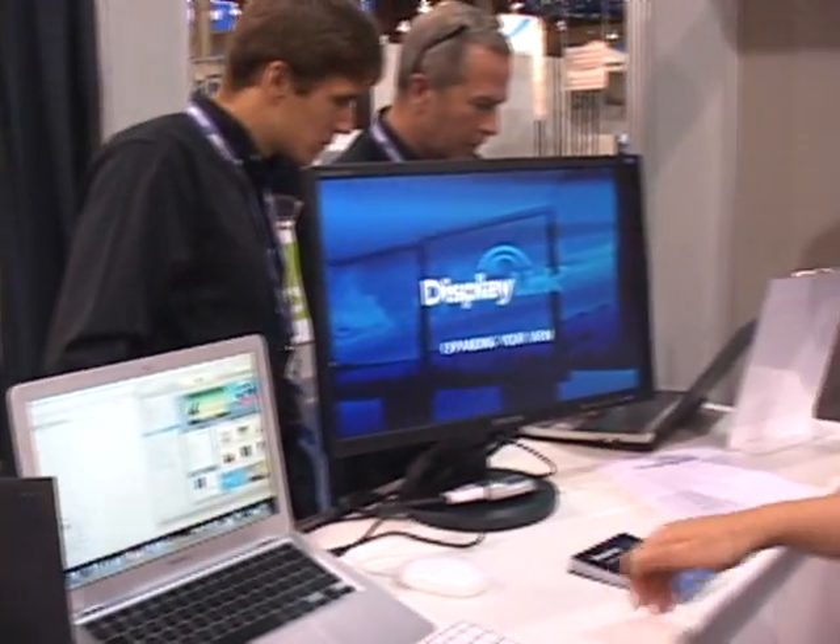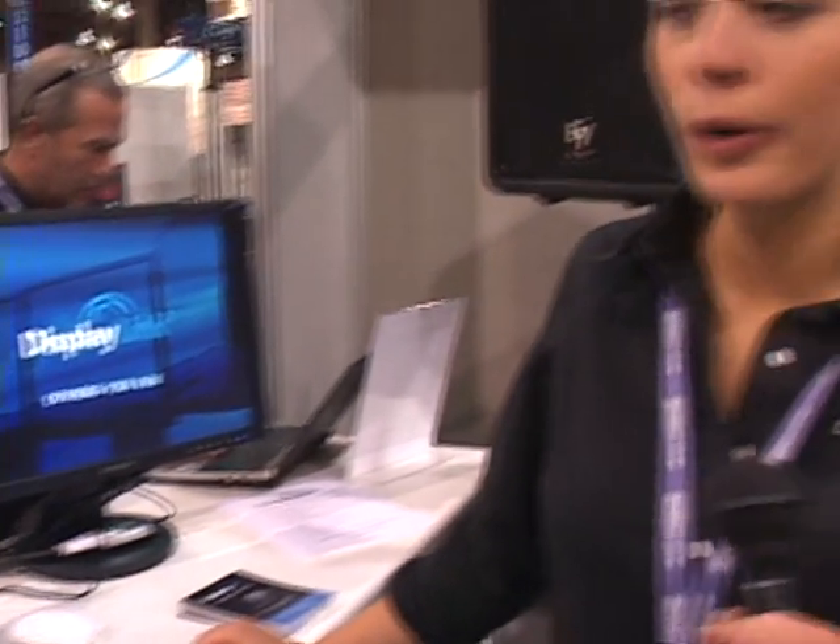The Mac users have been extremely interested in our product, and especially with the Mac mini — there is no way of adding extra displays without DisplayLink. So the demand has been extremely high. Our engineering team has been working very hard to develop this driver, and we are still continuing. This is only the beta version, but we're getting there.